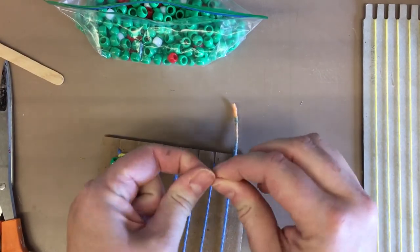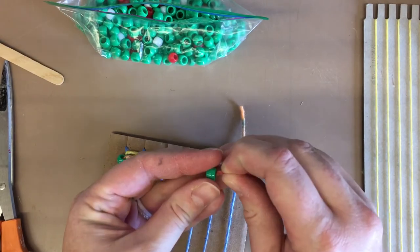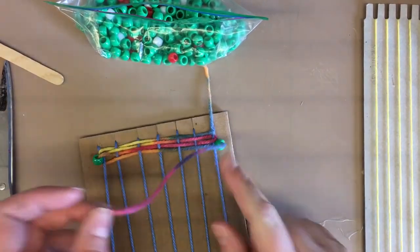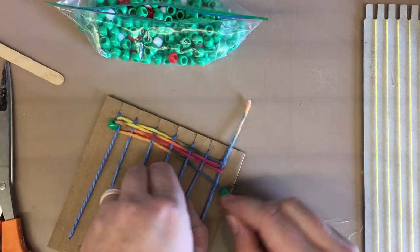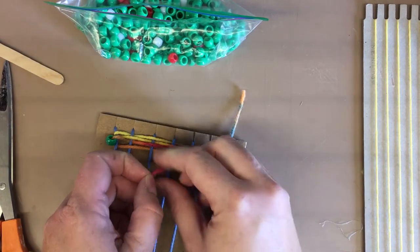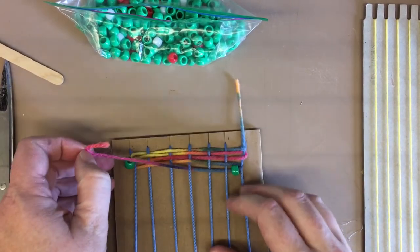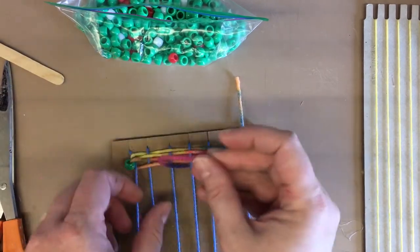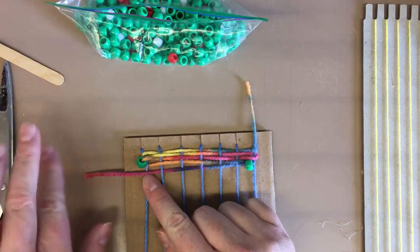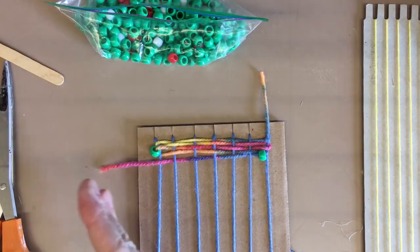We'll be doing this in class — I have lots of beads saved up for us to practice with. So string a bead, then weave all the way back over. Remember I was under, so I'm going to go over, lift up, under, over, lift up, under, over, lift up. Now my string is short enough that I can add on another piece.